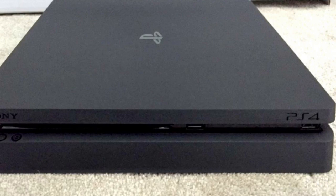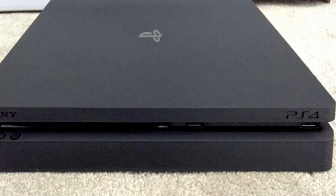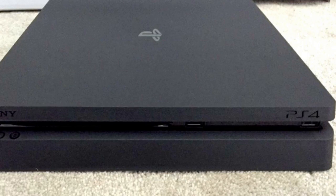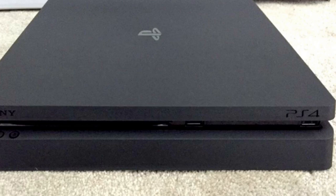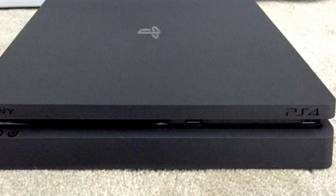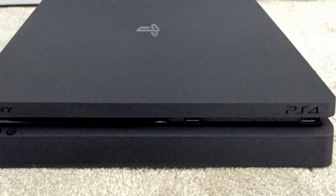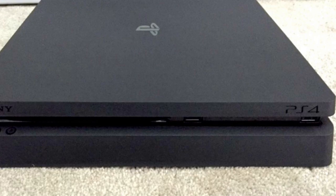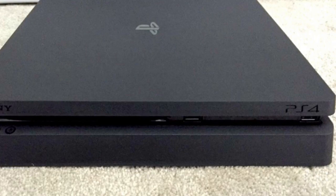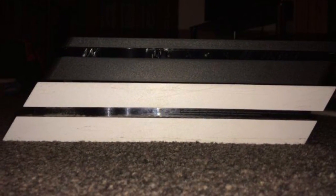There will be three USB ports, which is pretty cool. I really appreciate more USB ports — I currently have a separate charger for my PS4 controller because I already used the other two USBs. So an extra USB port is a plus, but no removable hard drive and no optical connection.